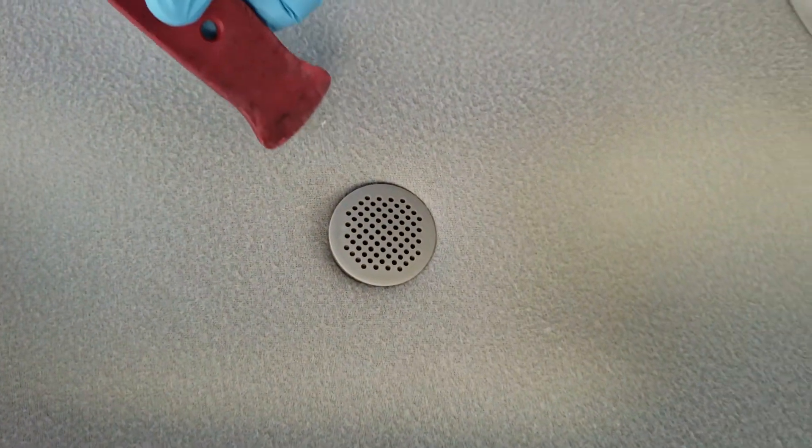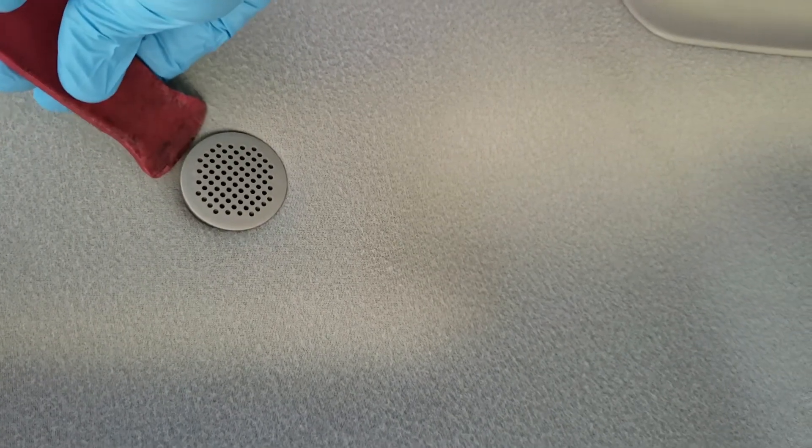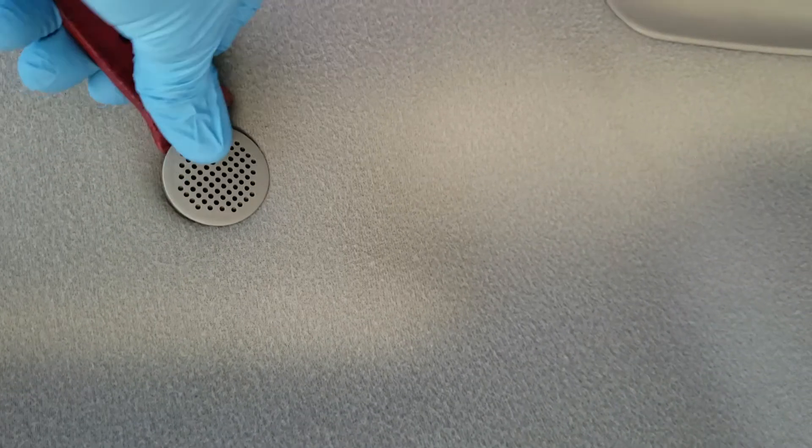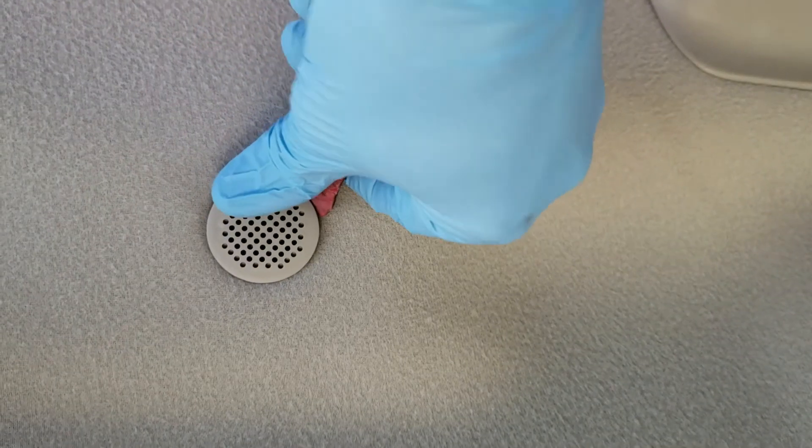One of the first things you have to do is take this little grill off. You want to use some sort of plastic tool — actually, really clean — so you don't scuff up the headliner. Then you work it in and pop this screen off.